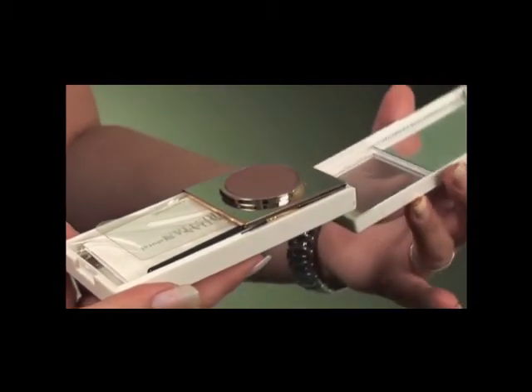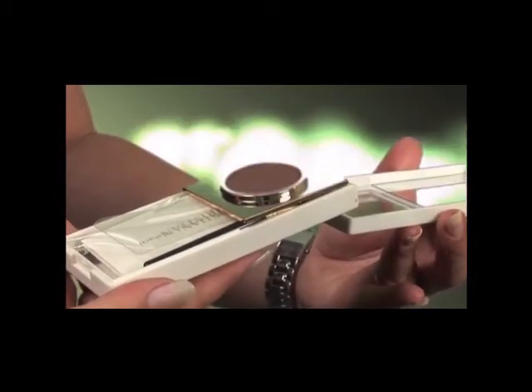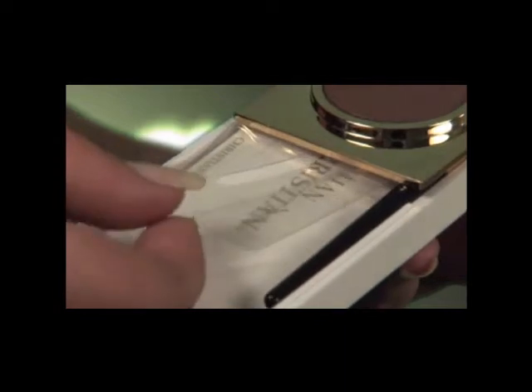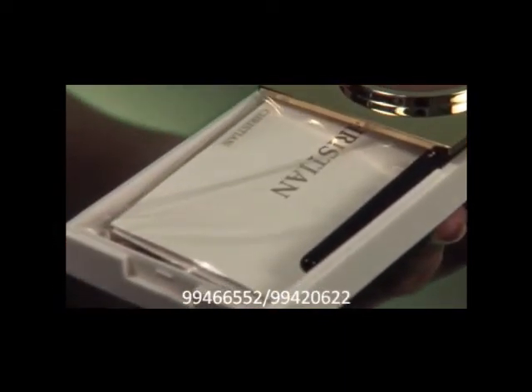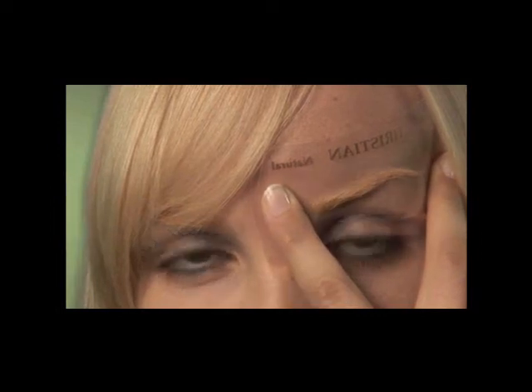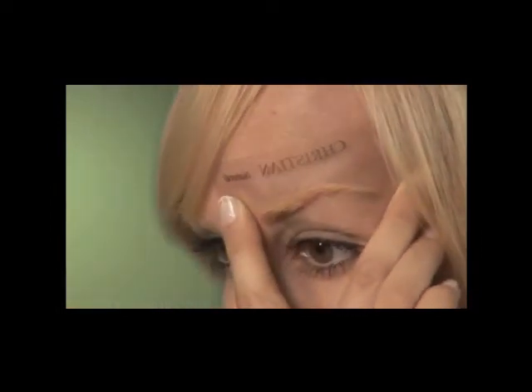For those who are unsure where to pluck, Christian Eyebrow, once applied, acts as a guide to where to pluck. Choose your desired shape from the three stencils included and place the stencil on the eyebrow using the index and middle finger. Pick up the application brush and dab into the powder. Tap off any excess powder.